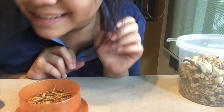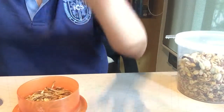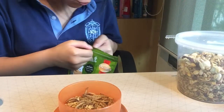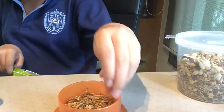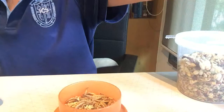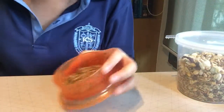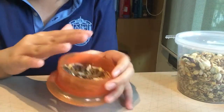And then the last thing is a treat. I will give him only two. And that is how I make Pikachu hamster food, so let's feed it to Pikachu.